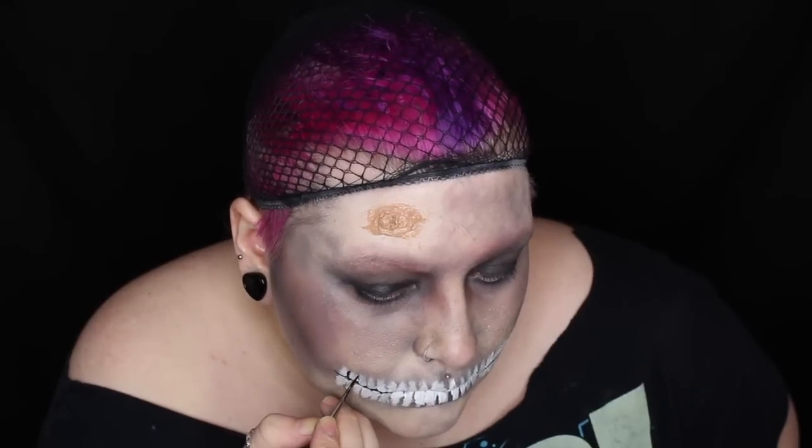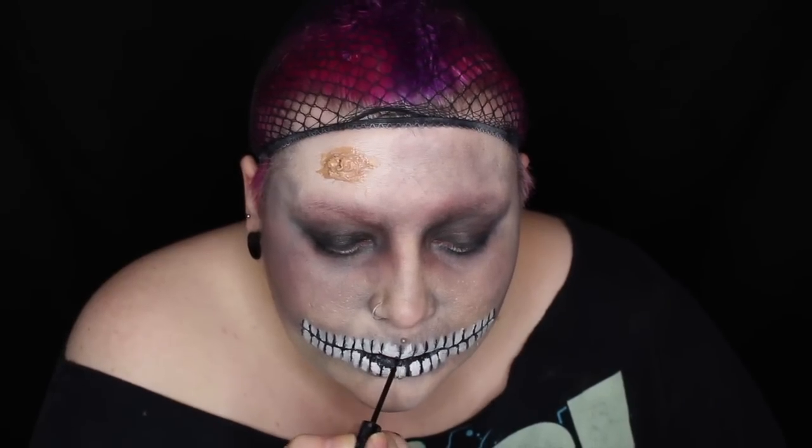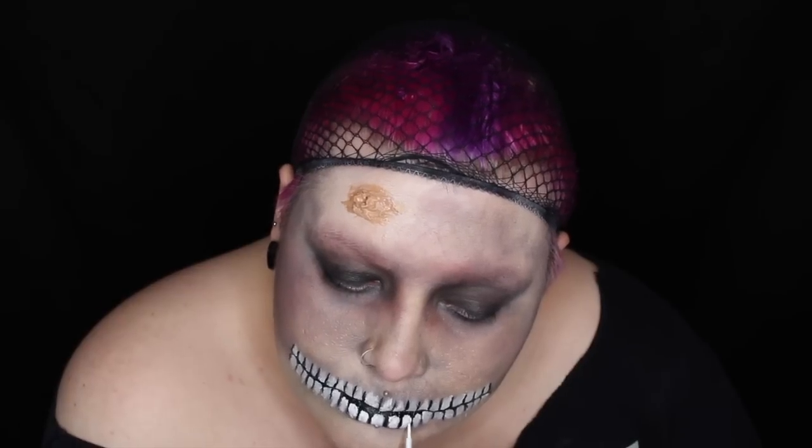I'm then taking black face paint on a super thin brush to individually line each tooth. The skull mouth I've created isn't anatomically correct, obviously — it's just literally a simple mouth for face painting purposes. Towards the inner part of my mouth, I'm using that black liquid liner again. I'm then going over the teeth with a white liquid eyeliner to make them more opaque and brighter. For this kind of dead zombie nurse look, I would probably dirty up the teeth a little bit, but because I'm trying to recreate the mouth from the rainbow skull, this is why I'm doing it exactly the same as I did in the other tutorial.